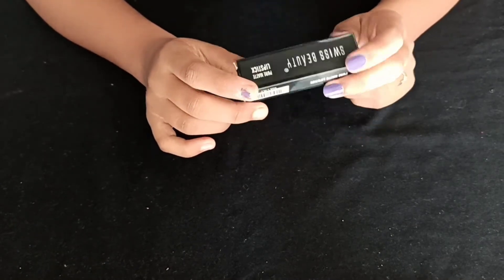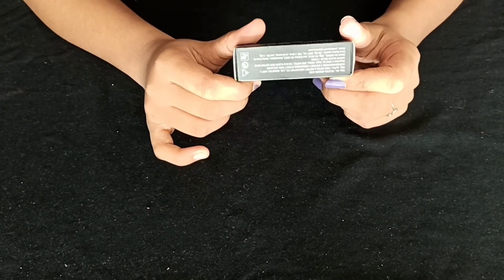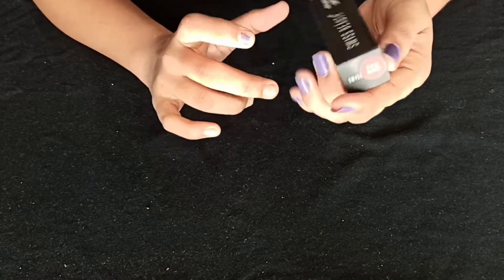I'll give you a link in the description box. This is a pure matte lipstick and the shade is N216. N216 is the shade.